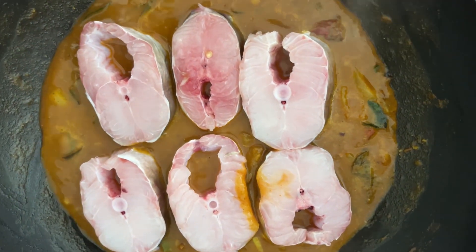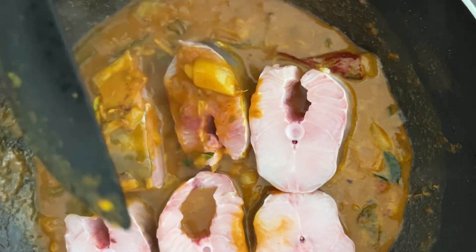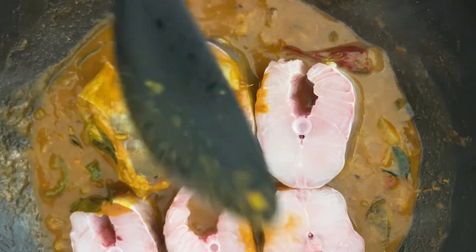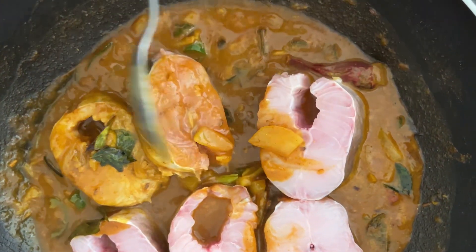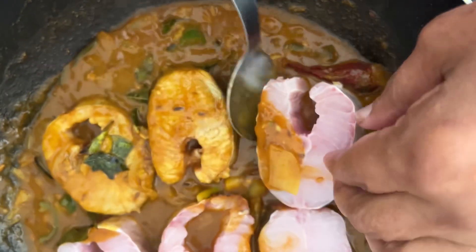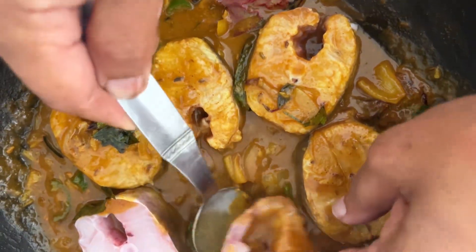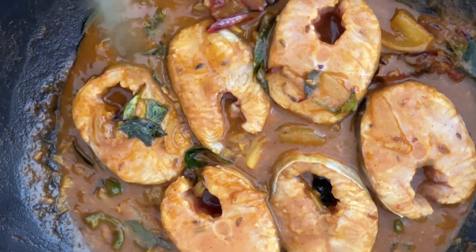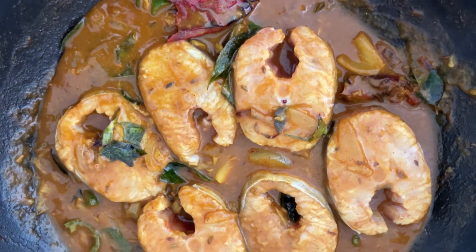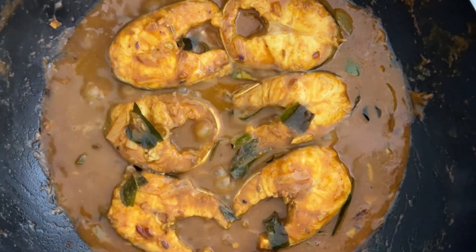The eel fish pieces look great and we are soaking the eel fish pieces into the gravy so that they will cook in the sauce. While they are cooking slowly they release the taste from the fish to the gravy and then they become thicker and sticky. The eel fish curry is nearly cooked and is bubbling now.